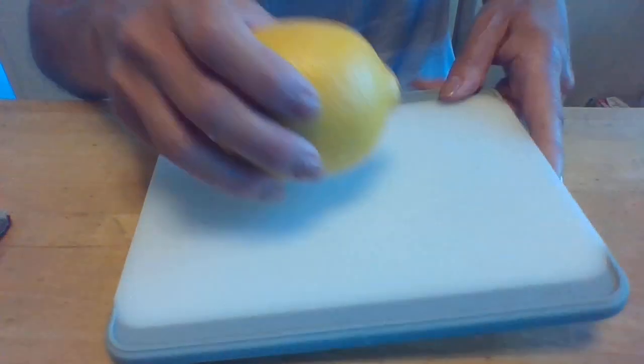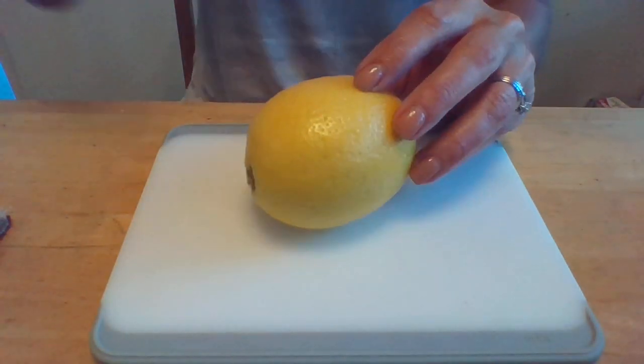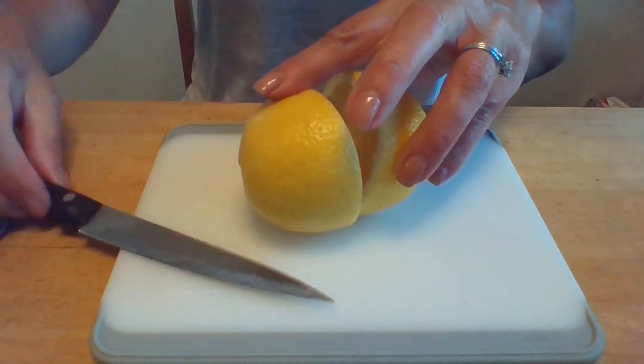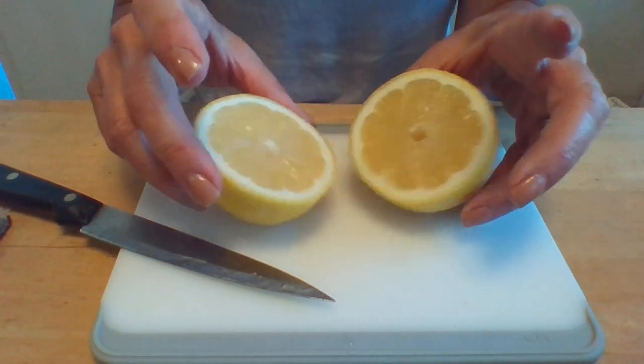Now that that's ready, I'm going to take my lemon and with a sharp knife cut it in half. There is my nice juicy lemon.